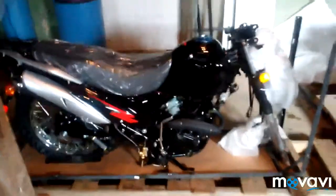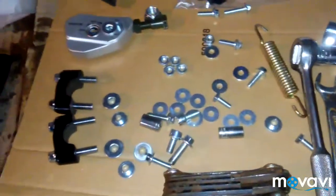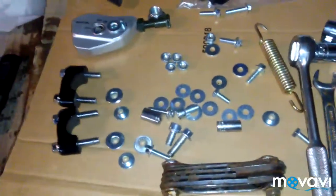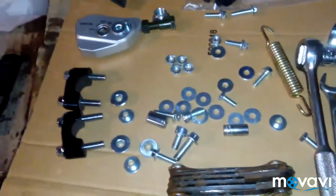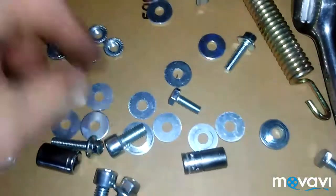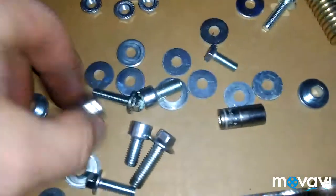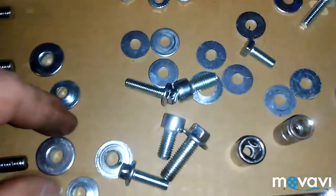So far I'm happy with it. Got the kickstand, paperwork, all the little nuts and bolts, tool kit, and blinkers. I've heard people talking about these Hawks — the bolts tend to come loose, and you don't want them coming off while you're driving. Looking at these, some have lock nuts that screw on, but the rest are just plain flat washers and I don't like that. So I'm going to the hardware store to find some lock washers to add on or replace these.